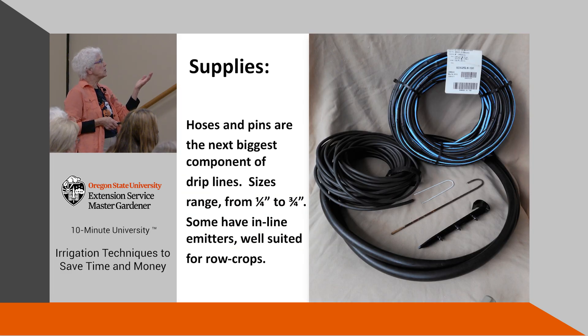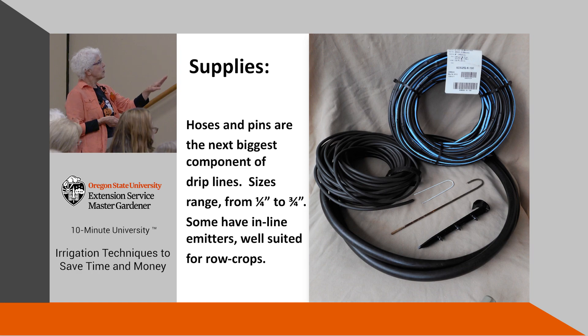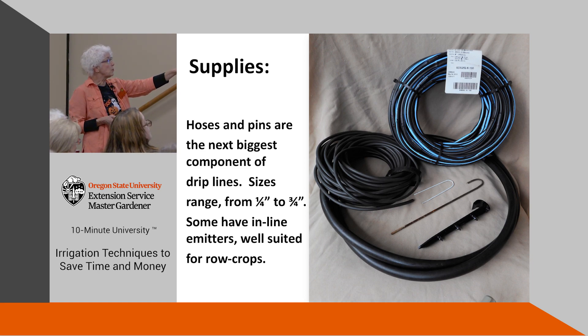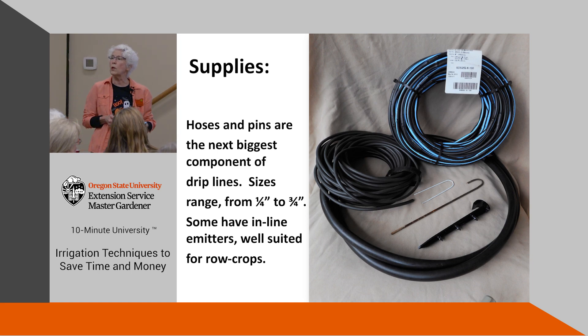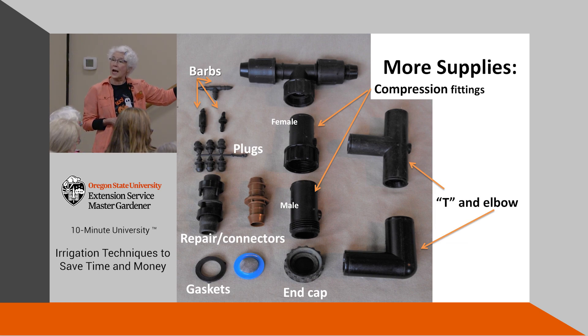For supplies: you'll need hoses — the one on the right with blue striping has emitters embedded every six inches, the one on the left is just quarter-inch tubing, and the one in the front is five-eighths. A variety of pins — I tend to bend wire hangers into pins, which lets me use plenty of them. For curves in larger piping, you'll need pins about every six to eight inches around the curve. The emitters in the line are really good for row crops and vegetable gardens. You'll also want goof plugs — I just call them plugs — which can end a quarter-inch line and won't blow out at these low pressures.